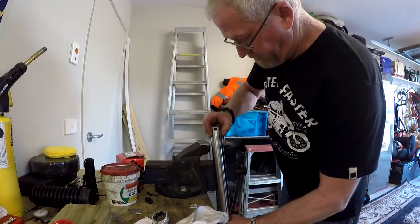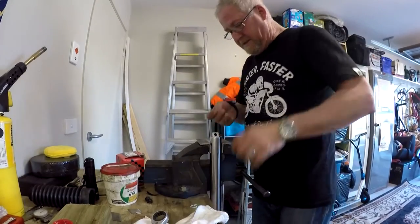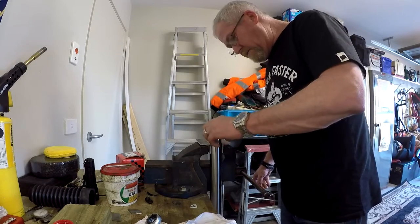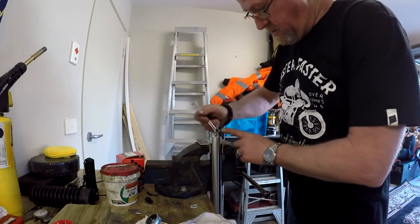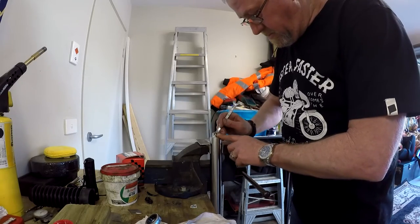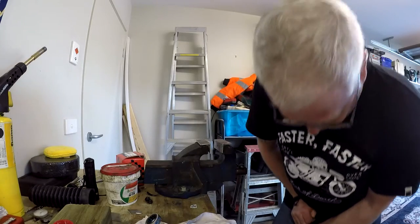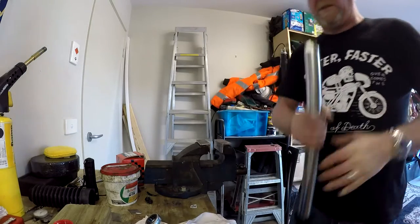Notice I'm holding this with aluminium soft jaws that I've just made out of some aluminium angle. A little bit of oil on the O-ring, fit that in. Beautiful.